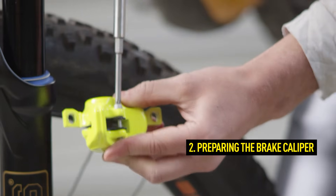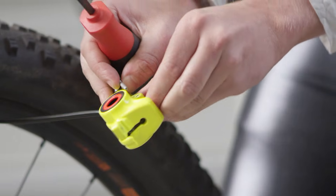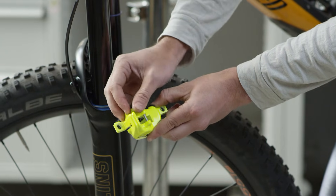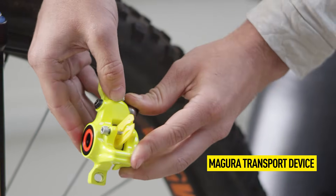To do this, first open the brake pad retaining screw with a Torx T25 tool and then remove the brake pads. Now remount the pad retaining screw and slide the transport device into the brake caliper until it clicks into place on the screw.